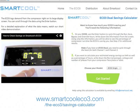Navigate to www.SmartCoolEco3.com. There's a picture of a calculator right on the home page that will link you to this helpful tool, or you can enter the full address as shown here.